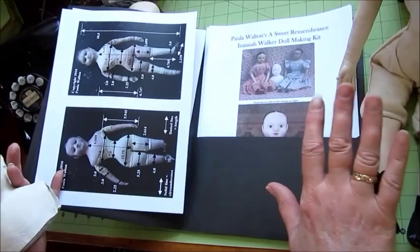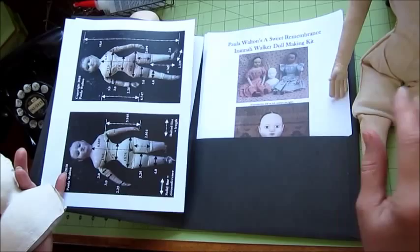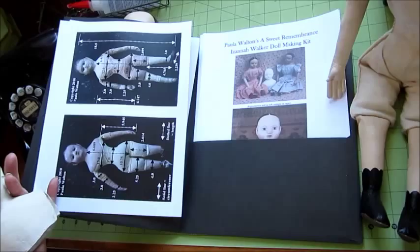It comes with patterns for not only the body but a chemise, panelettes, a petticoat, a second wool petticoat, and two different styles of dresses.